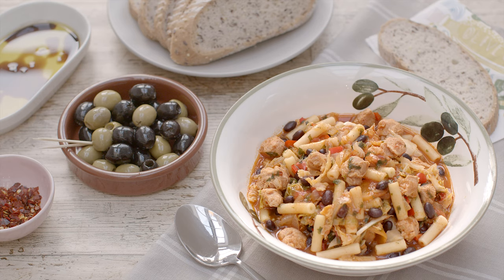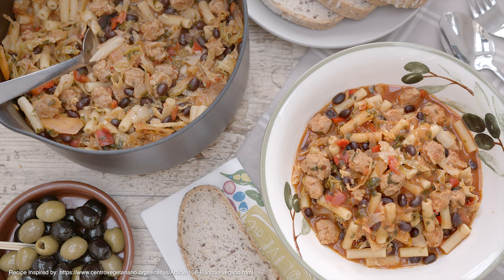Dish into bowls and serve accompanied with bread if you like. Hope you enjoy! Thanks for watching and don't forget to subscribe to my channel for more easy and tasty vegan and vegetarian recipes.